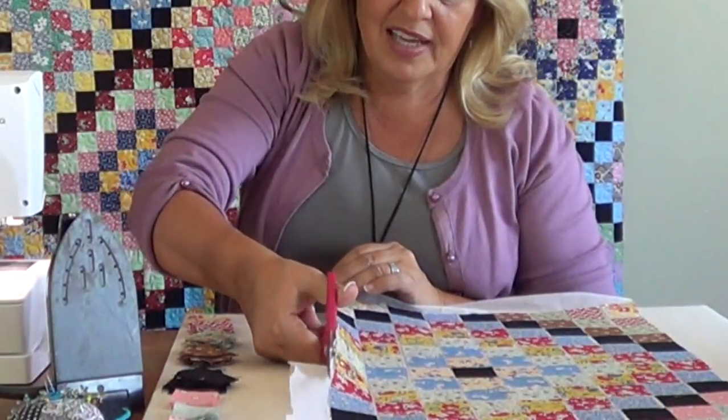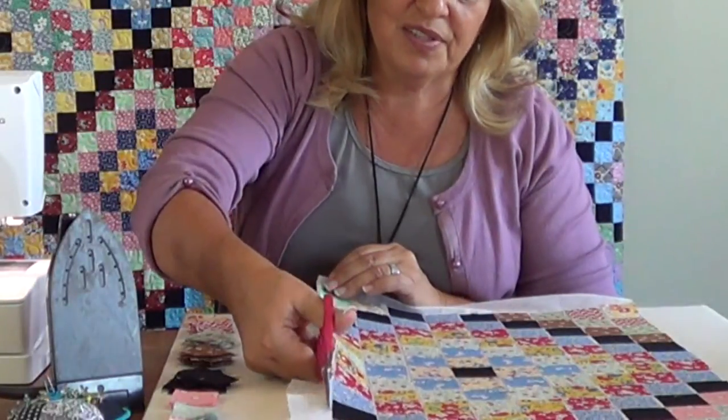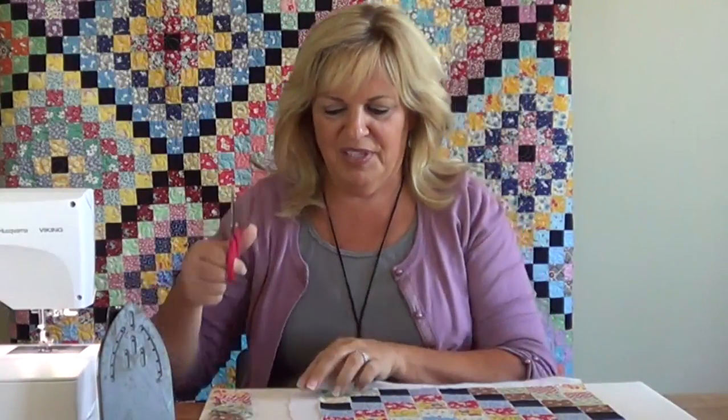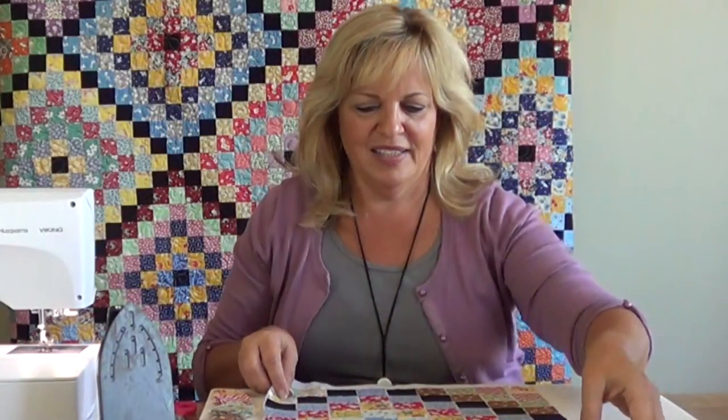This pattern is so fun — everybody who sees this quilt behind me has a story it reminds them of. It reminds them of their grandma's house or something old. I love these reproduction fabrics, I think they're so much fun, and scrappy always works.